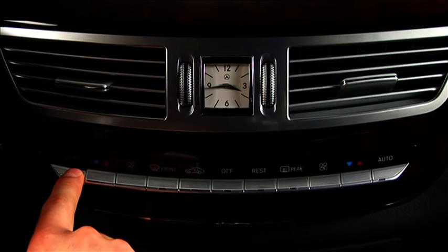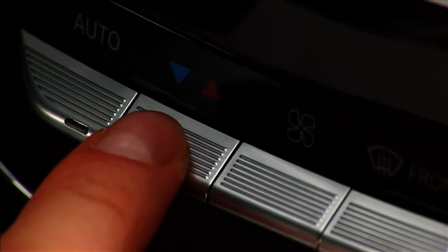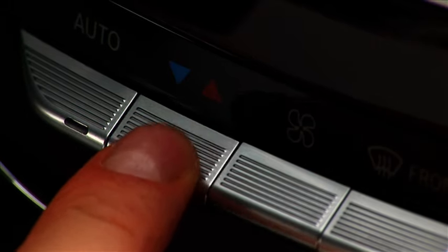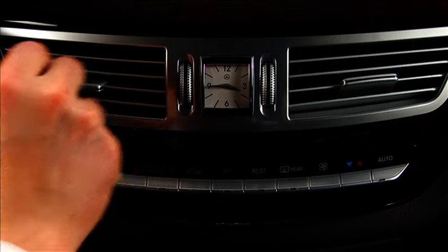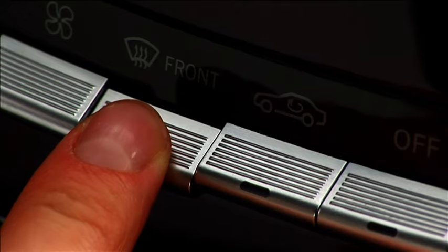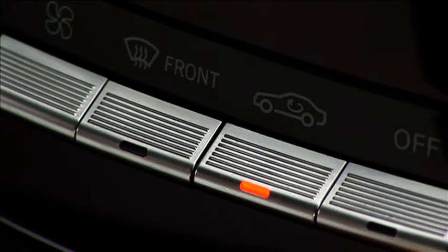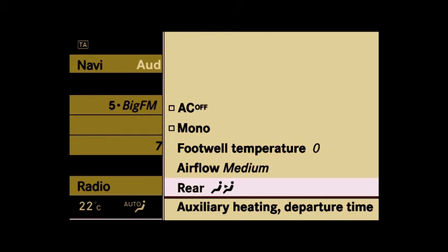The standard automatic air conditioning guarantees that the interior climate is always exactly as you want it. The control panel in the centre console provides direct access to all the important adjustment options. The temperature and air distribution can be controlled separately for the driver's and front passenger sides. Special settings for defrosting the windows or air recirculation mode can also be made directly on the centre console. Other functions offered by the automatic air conditioning system can be controlled conveniently using COMMAND.